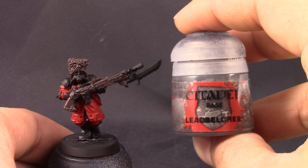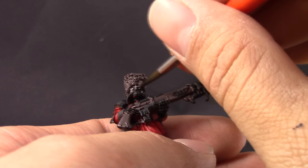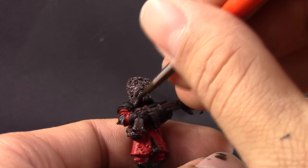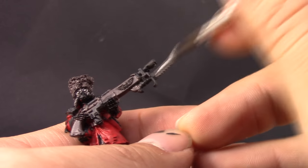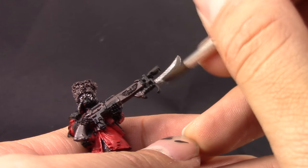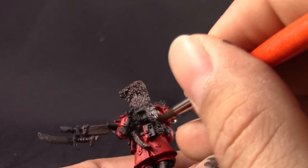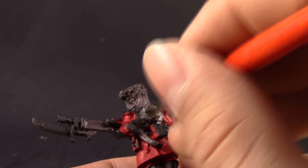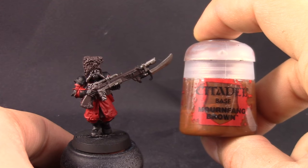With Leadbelcher I'm going to paint all of the places that are going to be silver. I chose to do the brown first because on places like the weapon, some of the details are covering over the brown, so it's easier to paint the places that are on top of other things — instead of painting the silver and then going into the bottom of the silver and painting the wood on the gun, for example. But you can do these steps in the order that you like, in the order that you feel more comfortable.